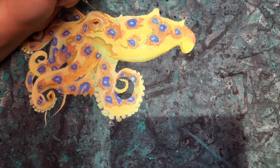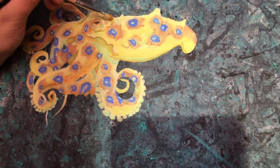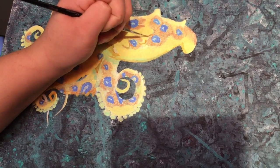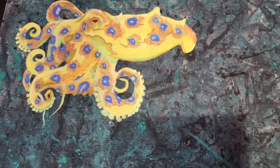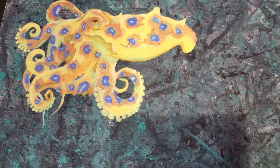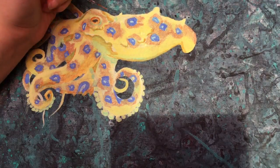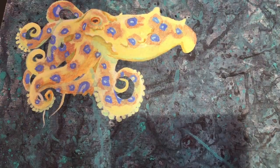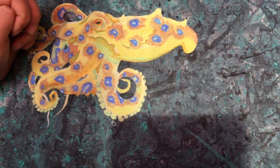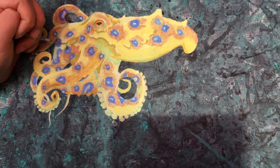Right now I'm just taking that orange color again around the eyes and going around the thorns — this octopus in my reference picture has a bunch of these little bumpy, thorny kind of flesh on him, so I'm taking that orange color to make shadows so you can see those bumps a little bit better.